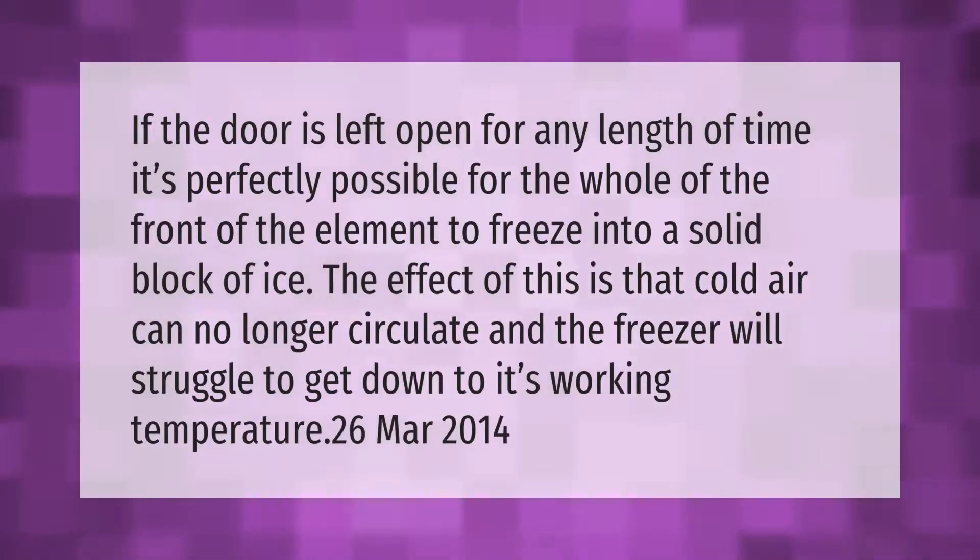If the door is left open for any length of time, it's perfectly possible for the hole of the front of the element to freeze into a solid block of ice. The effect of this is that cold air can no longer circulate and the freezer will struggle to get down to its working temperature.